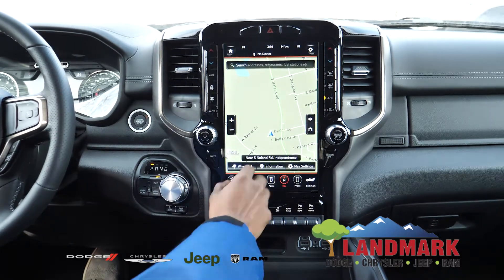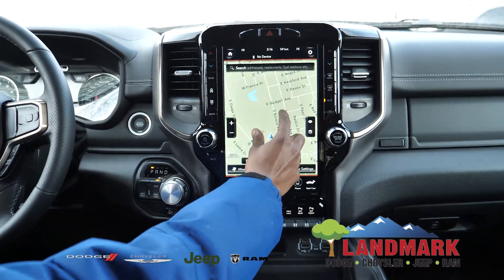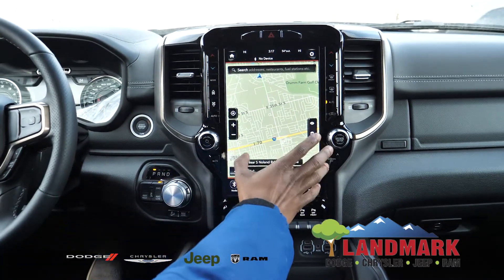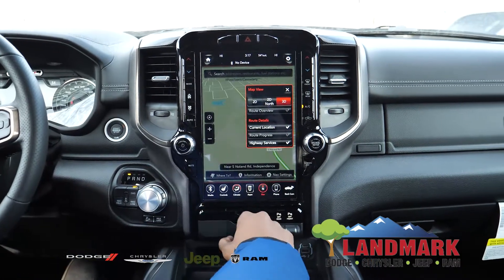You do get navigation in the vehicle, which you can see here, and it's just like a tablet in the palm of your vehicle. You can zoom in and out, move around, and check things out. You can also go to 3D form.